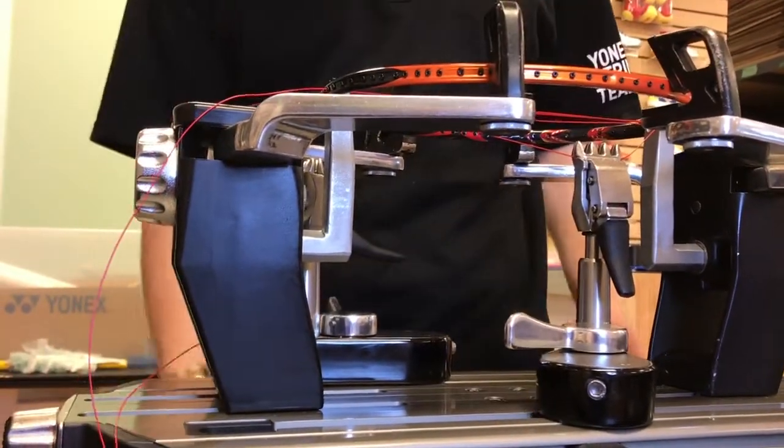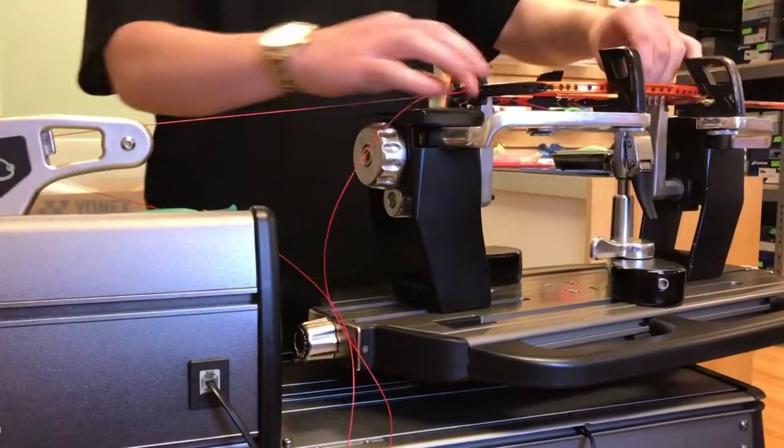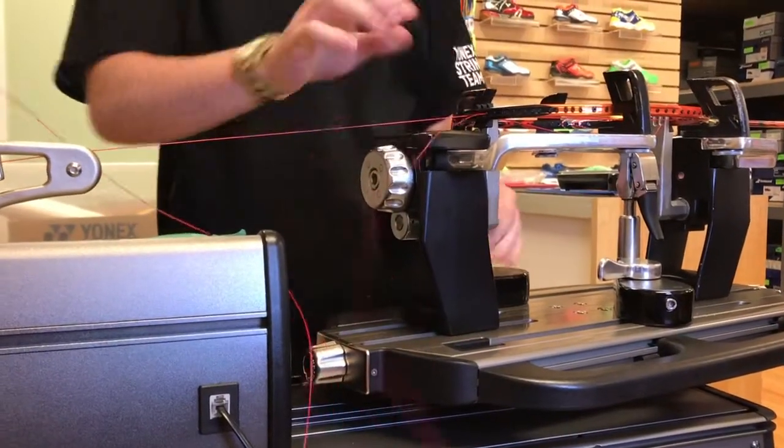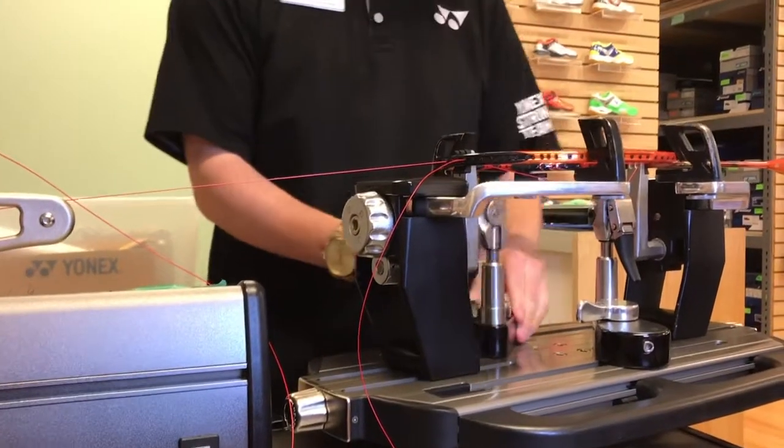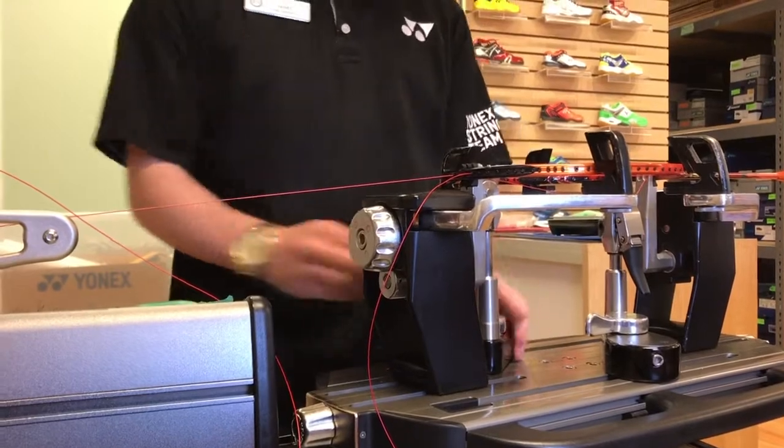If it does, it's fine, because when you tension it, it's still going to stay down on this one right here. It'll go back up once you tension down.